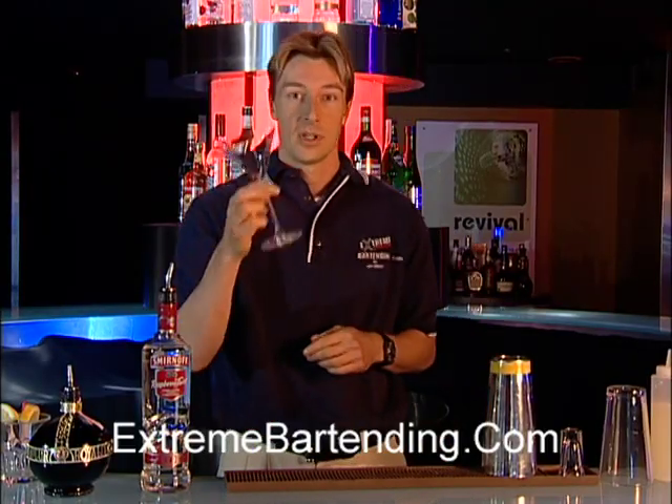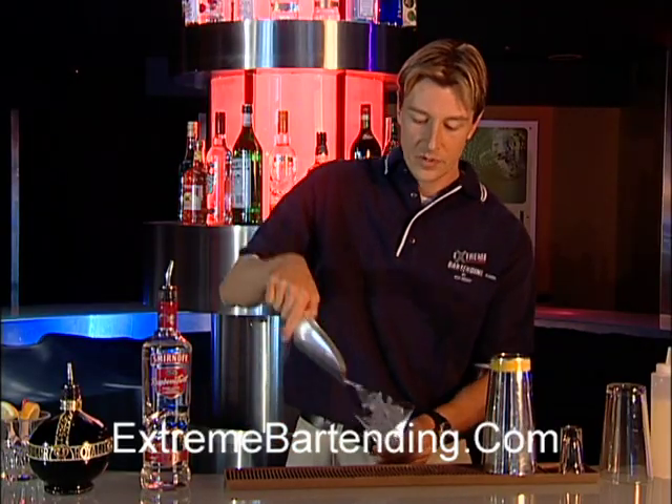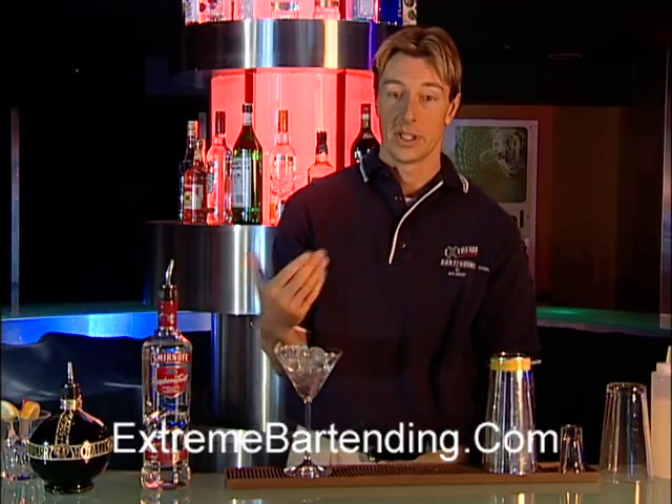Start out with a cocktail glass — not a martini glass, a cocktail glass. The stem is where you can hold it and it won't warm the drink. Now we're icing it, putting a little water in that to make it cold.